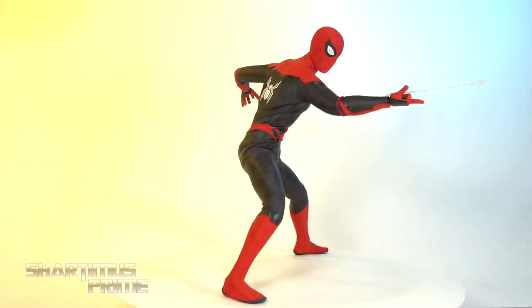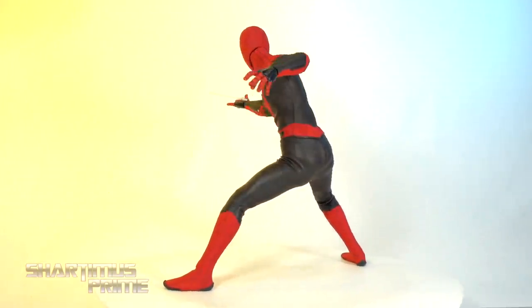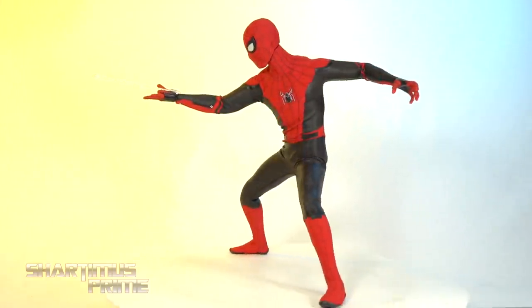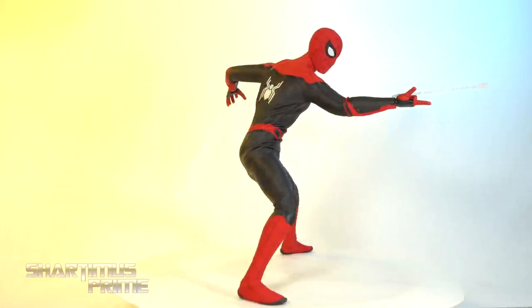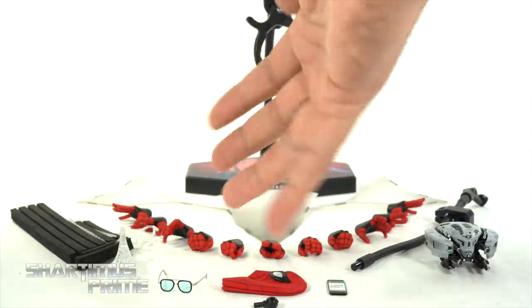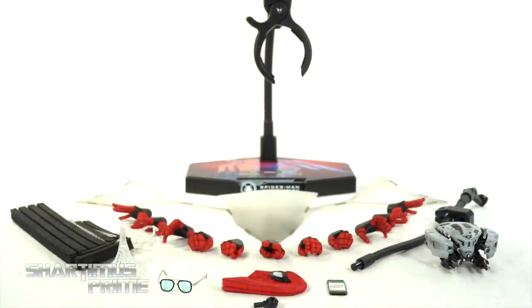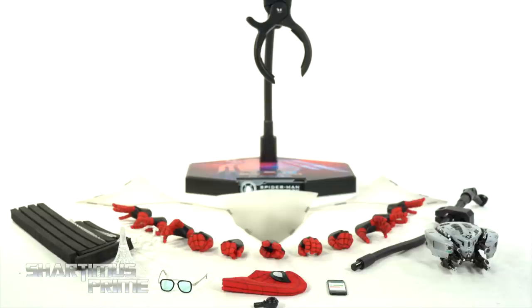Here's the Spider-Man figure in his Upgraded Suit out of the packaging, looking pretty sweet. I really like this design. I'll talk about more things I like as well as things I don't like. First let's get a closer look at the accessories. Aside from the Peter head sculpt and the interchangeable eyepieces, we get the webbing trifecta that we're used to seeing.